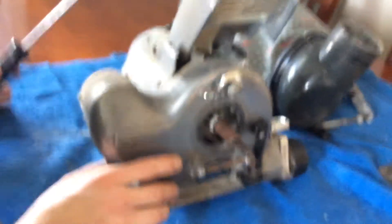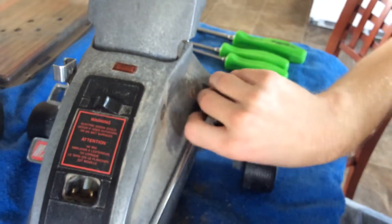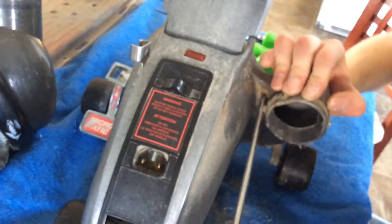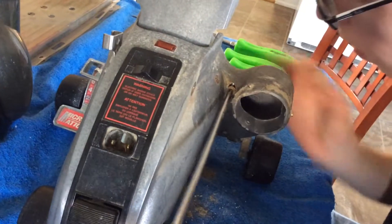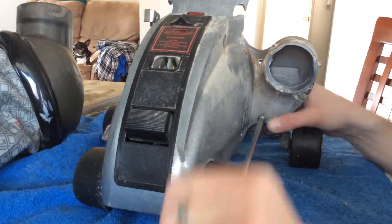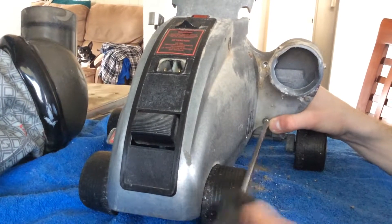Looks like this poor Kirby's had a rough life. There's a screw back here — once I get all the dirt out of it. Now these fans tend to crack with age, and if you pick up any large debris that will hit the fan and can chip it or crack it because the plastic becomes brittle.